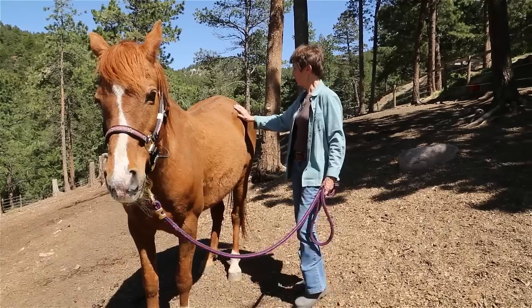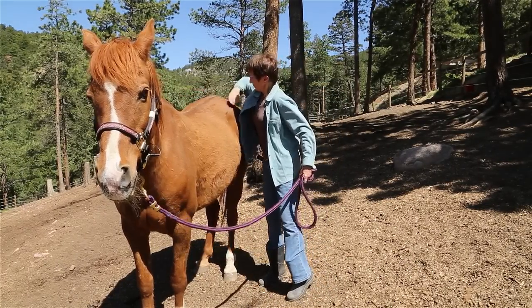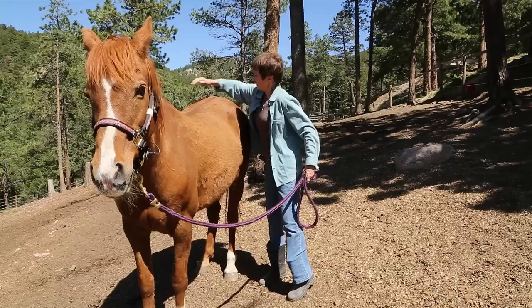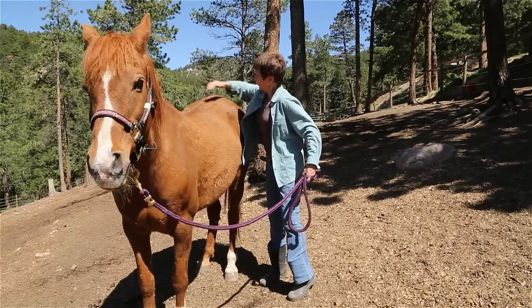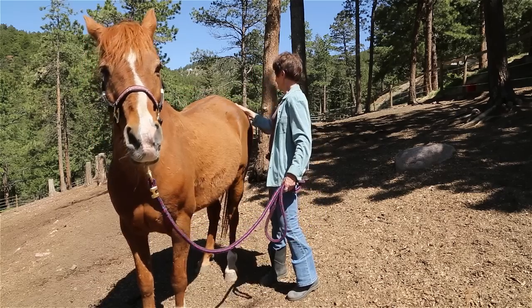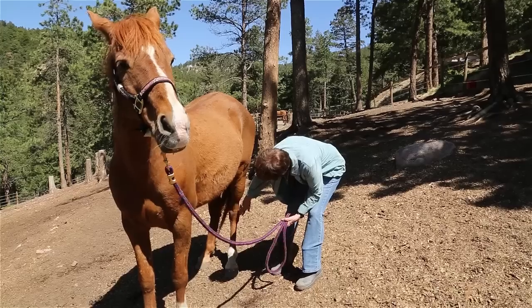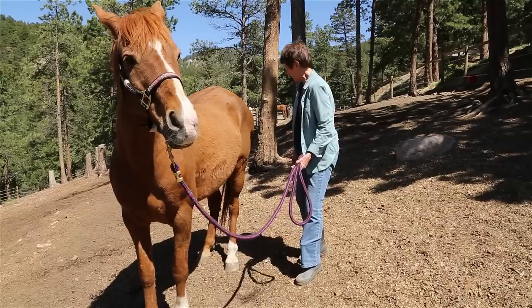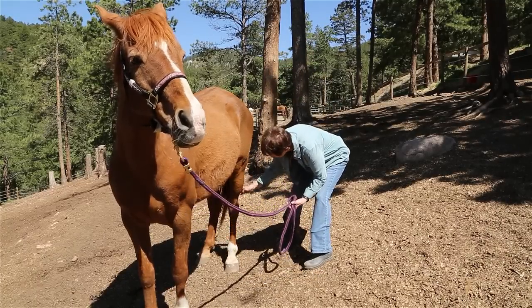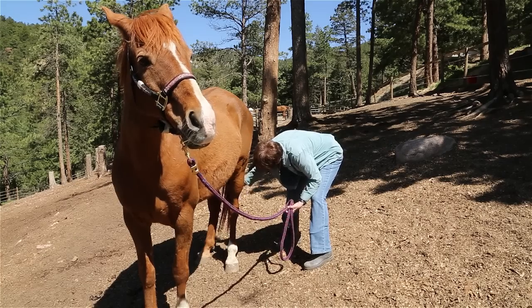On the hind end, you can do the point of the hips — again you can be tapping a little more firmly here, 25 times. You can tap the carpels, the fetlocks, and the hooves. And if they're not injured on the hocks, you can also do the back of the hocks, 25 times.